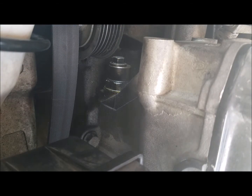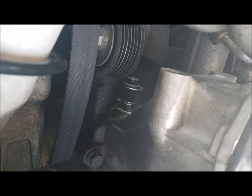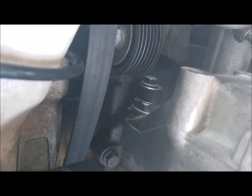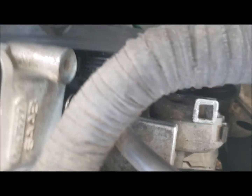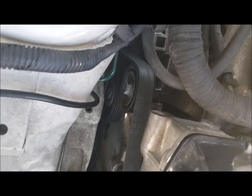Once you've got everything put back together, tighten up the 15 millimeter nut on the idler pulley — just tight enough to where it can still spin but without any wobbling or squeaking. This one is fully back in. Then take the breaker bar and stick it back in the tensioner so we can get our belt back on. Once you're all back together, you are all done.